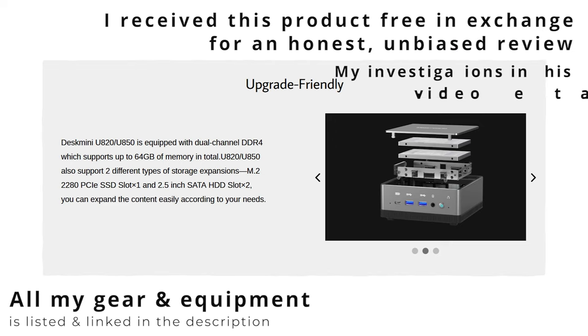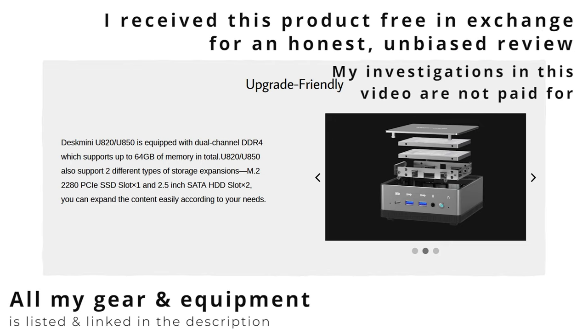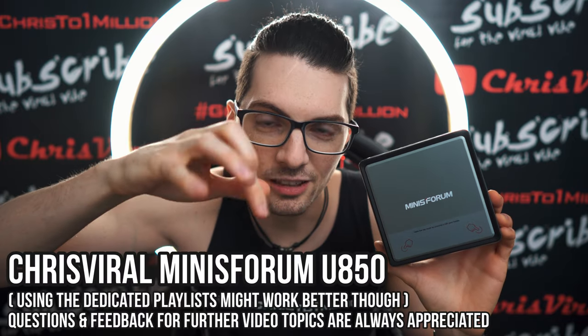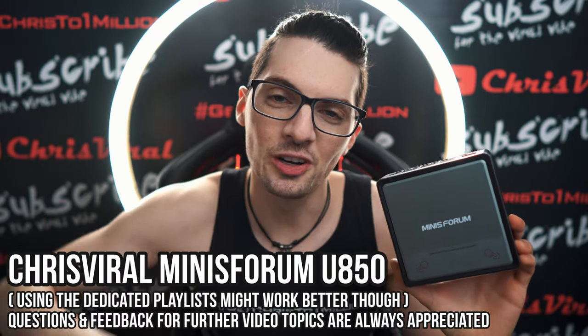It is super upgrade friendly — you can exchange the discs, you can exchange the M.2 SSD and the RAM super easily. By the way, if you want to see all my videos about the Minisforum U850, just type in 'Chris Viral Minisforum U850' in the YouTube search, hit enter, and you will find all the videos.